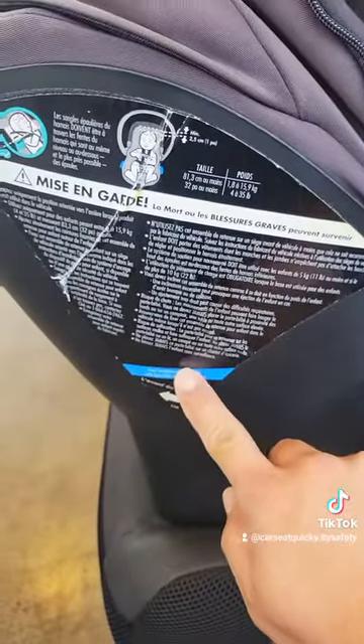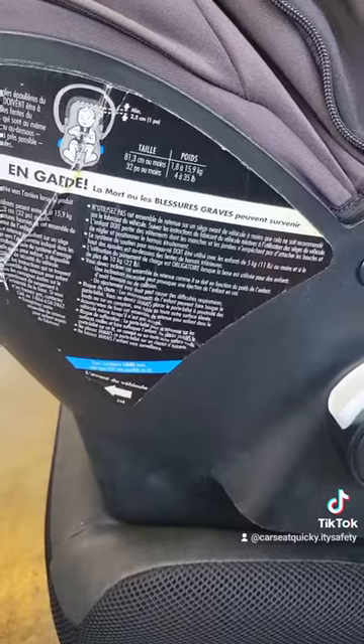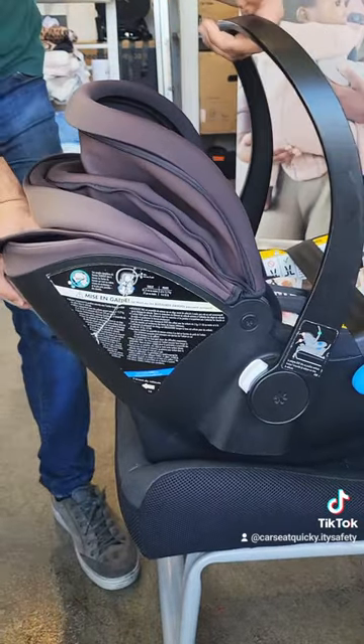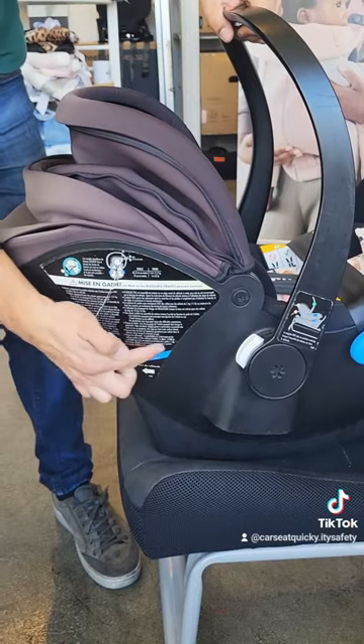On the side of the car seat there is a blue line. The line needs to be level with the ground. If it's not level, you can grab the car seat from the front and back and adjust the tilt until it is. Retighten the seatbelt if necessary.